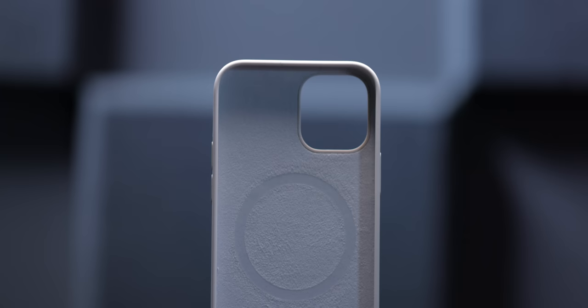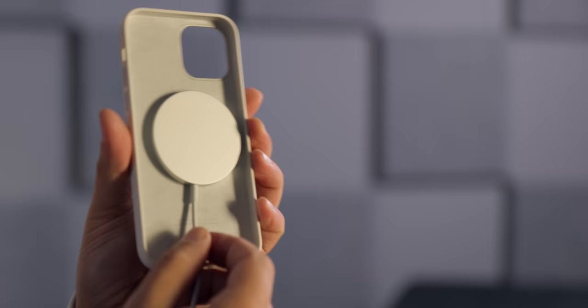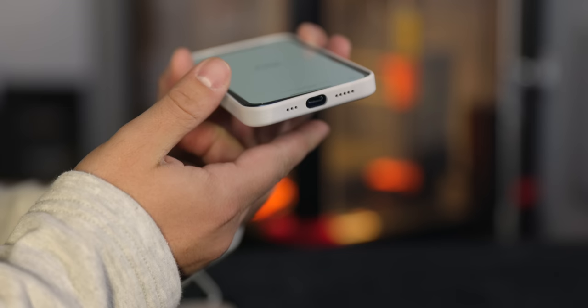The cases this year that Apple released also have MagSafe embedded into them, but you'd never really know. Apple implied that the cases were mostly held in place by magnets during the keynote, but that's simply not true — their own documentation conflicts with that. The silicon case, just like any other iPhone case before it, hugs the side of the device to stay affixed to your phone.